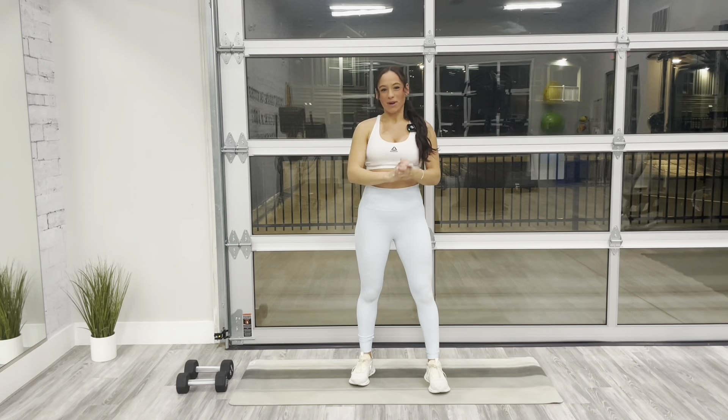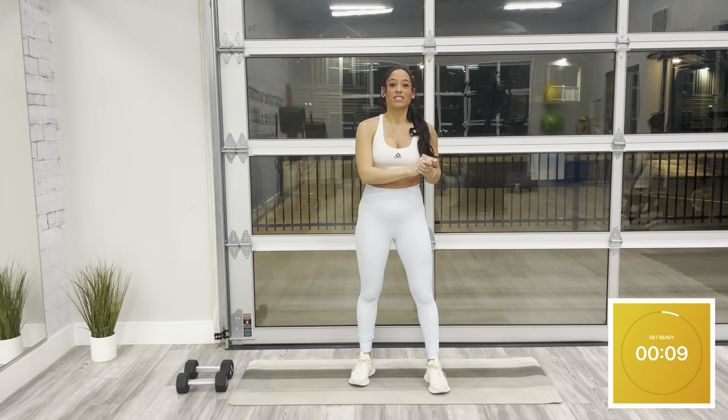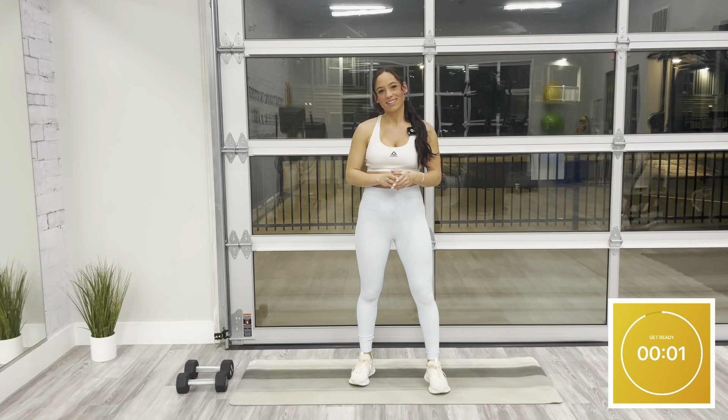Welcome to another workout. My name is Carly. Today's workout, we have full body high-intensity interval training with two different parts. Part one, we have a series of full body movements. Part two, we'll end with a cardio finisher. Like always, we'll start off with a warm-up. I'll bring you through the entire thing. Let's get started.